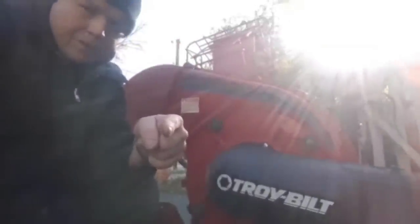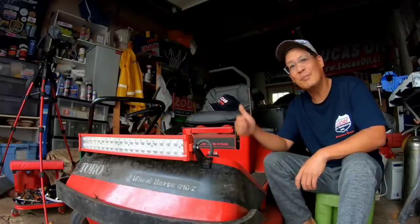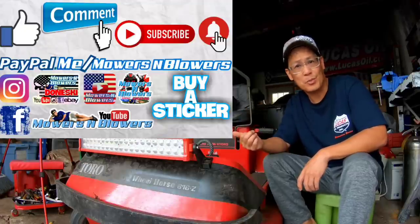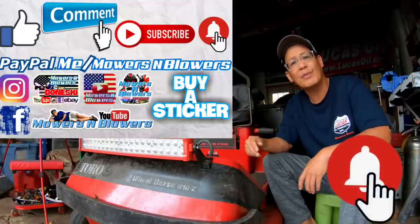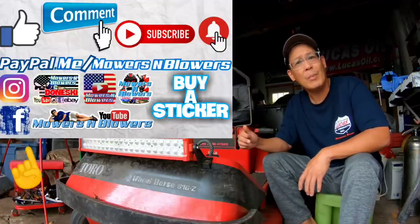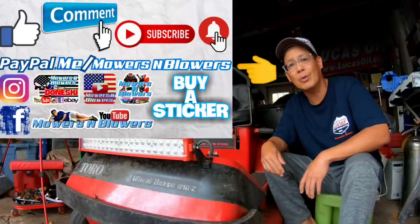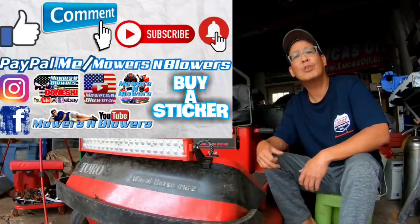We'll see you next time on Mowers and Blowers. If you guys enjoyed the video, remember to give me a like, comment below, and subscribe - it doesn't cost anything, it's free. Hit that little bell so you'll get notifications whenever there's a new video. Remember to follow my Instagram and Facebook. If you'd like to donate a dollar or two, paypal.me slash mowersandblowers. Really appreciate all the support. To keep the videos coming every day, support the channel. Bye.